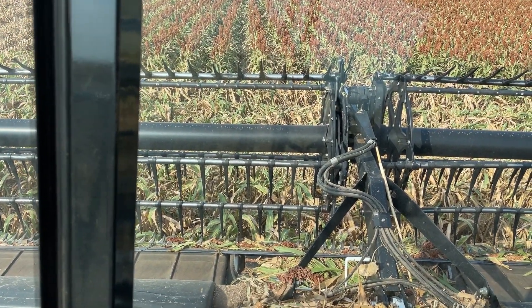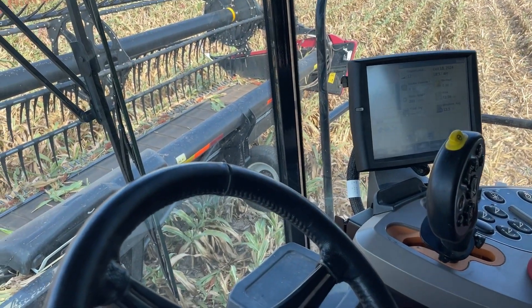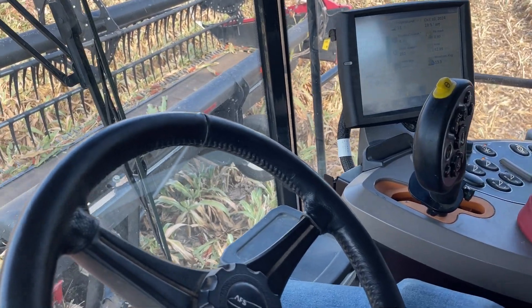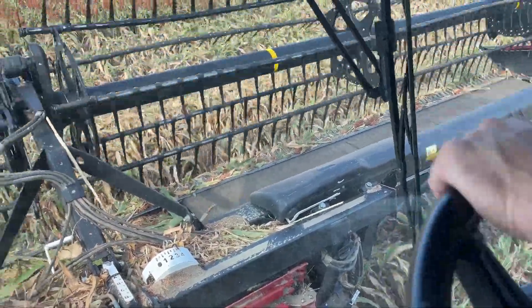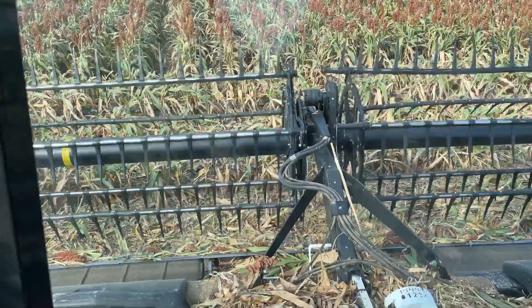I'll watch my rotor speed, let it run just a little bit, make sure everything worked. Then my header clutch — I have to rev it up, get it moving, get everything moving. Drive the combo. Pretty simple.